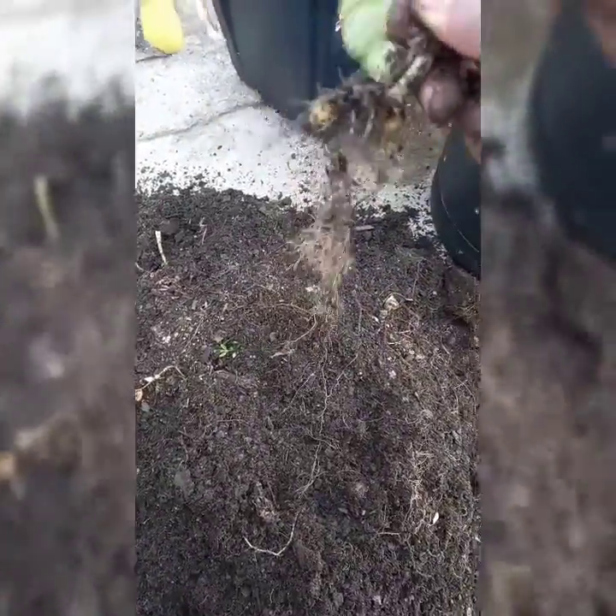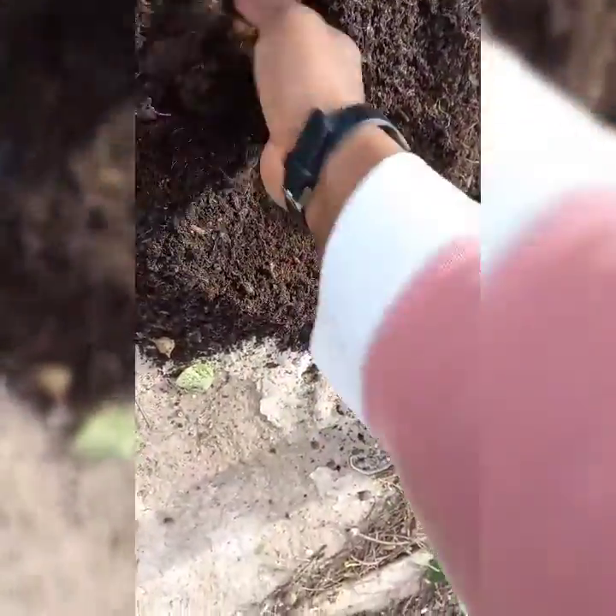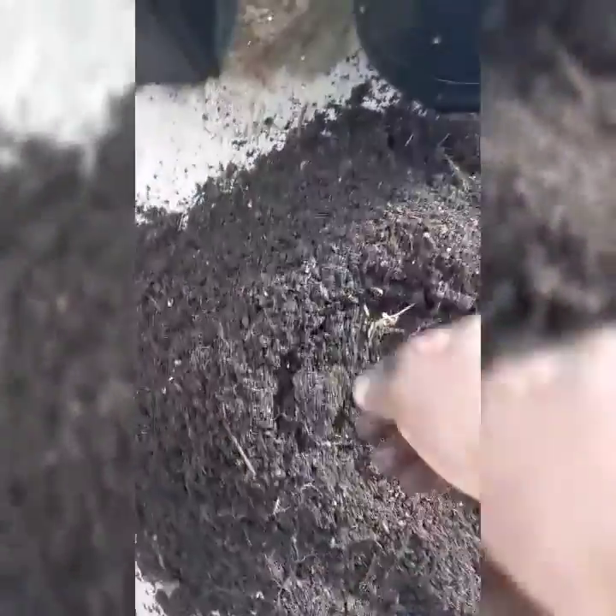It is obviously interesting for me to see how much I will get, given the facts that I've pointed out — that there are potatoes you buy which are seed potatoes. And those will give you quite chunky, huge potatoes and a lot of yield as well, because that's what they are meant for. So, out of this container, this is what we got.